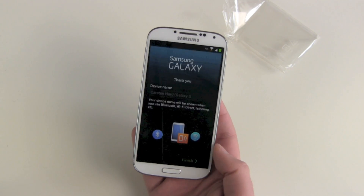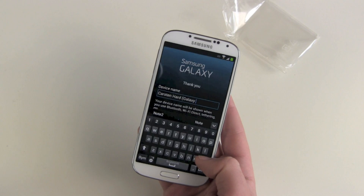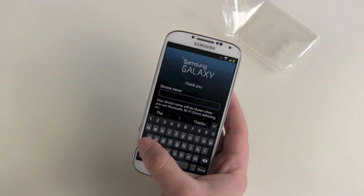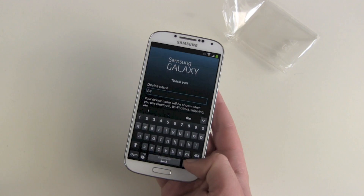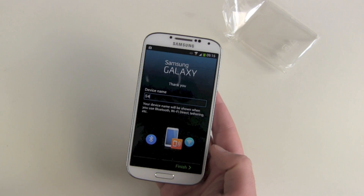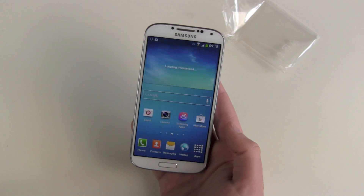So next. Now give the device a name. You can see this keyboard — what's really nice is the space bar gives you an extra row just for numbers. So 'S4' is fine — I'm so creative. And finish. And there we go, welcome to the home screen.